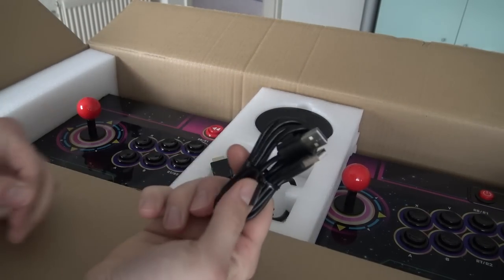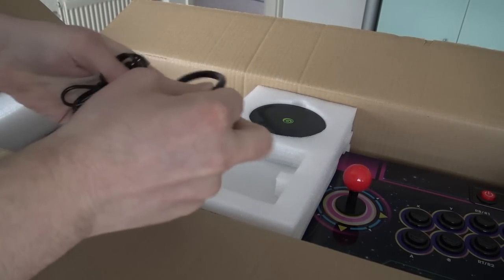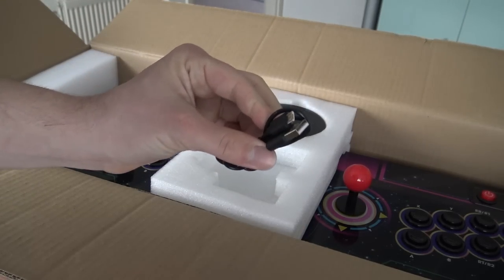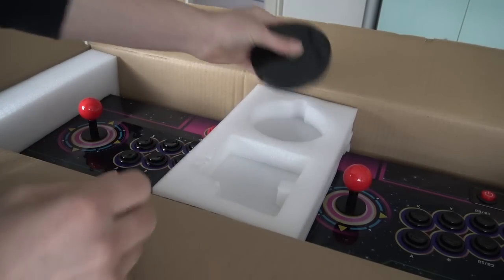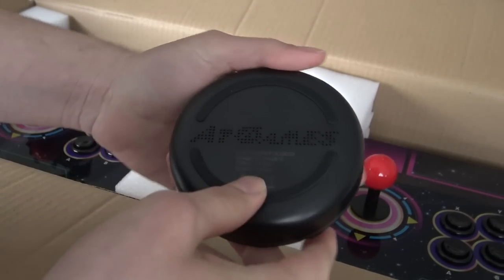Let's talk about what we have in the box. It comes with all the necessary cables like the USB cable, HDMI, and micro USB, but as far as I know there is no power supply. You need to grab power from your television's USB 5-volt port or get a separate power supply — that's something you need to take into consideration.